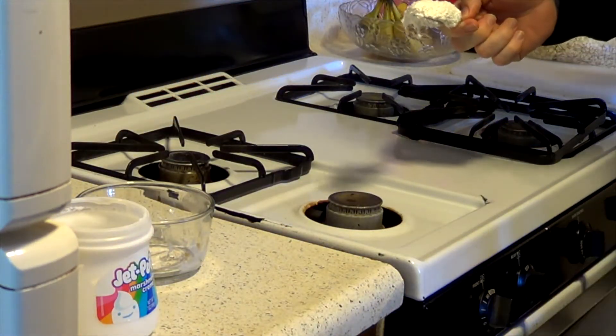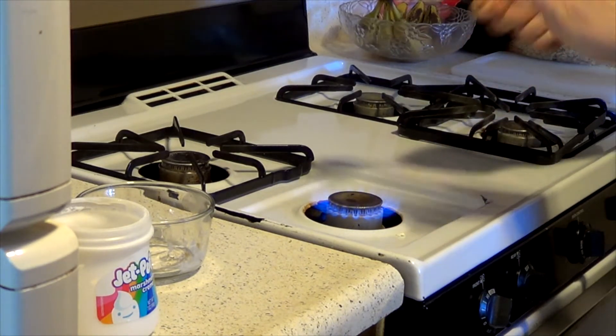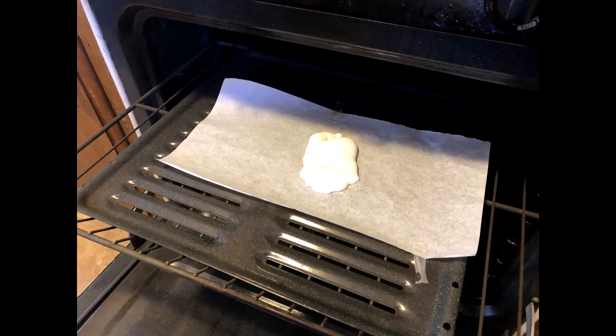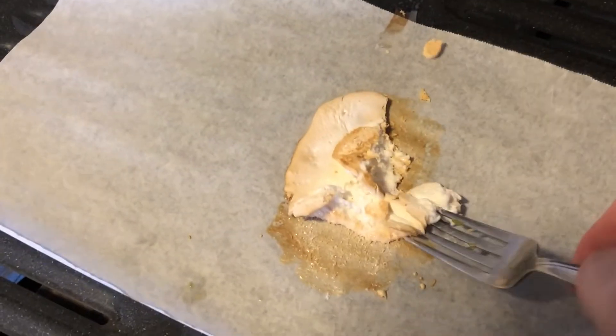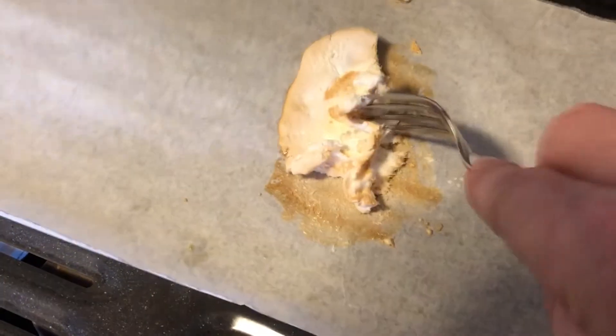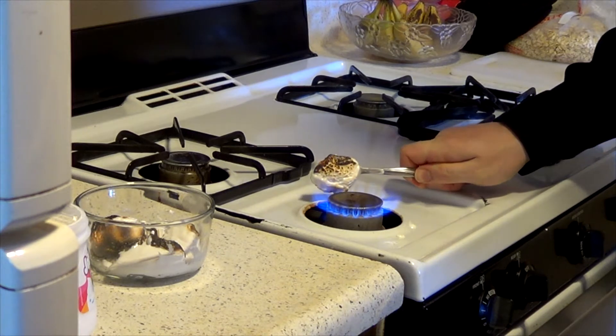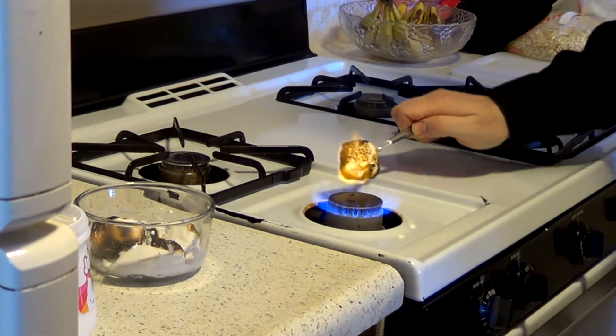So we'll get a spoonful of fluff and turn on the burner. I tried just spreading marshmallow out on a piece of parchment paper and putting that under the broiler, but that didn't really pan out — it just expanded and caramelized and turned into kind of a chewy cracker. Completely the wrong texture, but it was pretty tasty. This would be a lot better if I had a kitchen torch, but I do not, so we're having to do it this way.